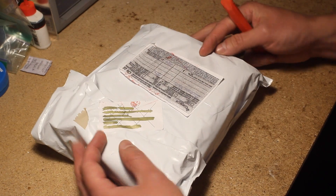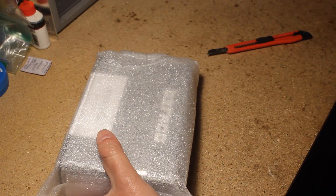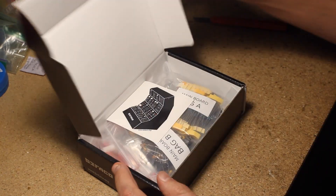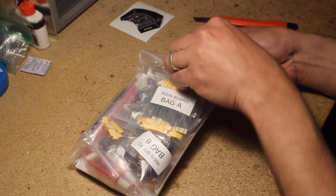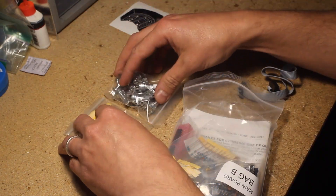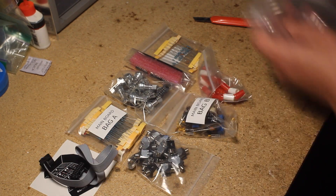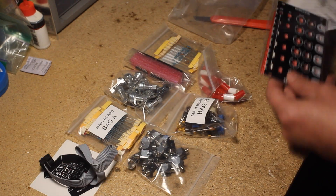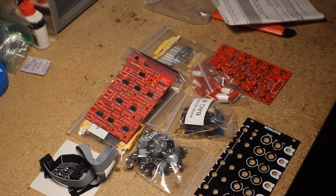In the box, you get absolutely everything you need to build it: pots, knobs, jacks, the PCBs, a nice black panel, screws and spacers, power cable, and all of the resistors, capacitors, transistors and diodes — everything neatly organized in baggies, labeled according to the build guide, so you can easily follow the included instructions. The main PCB comes with the SMD components already soldered. You also get a cool Befaco sticker.